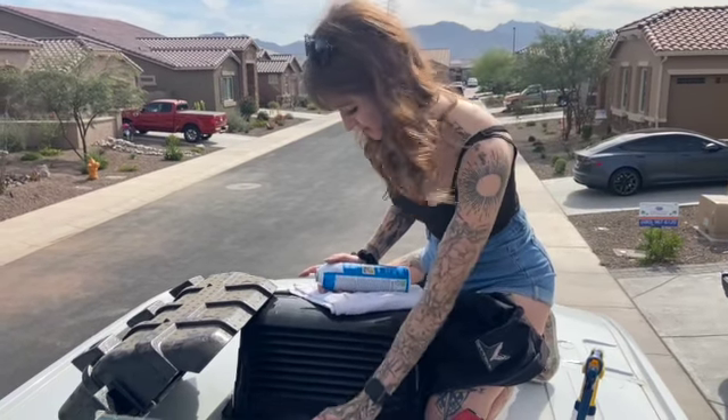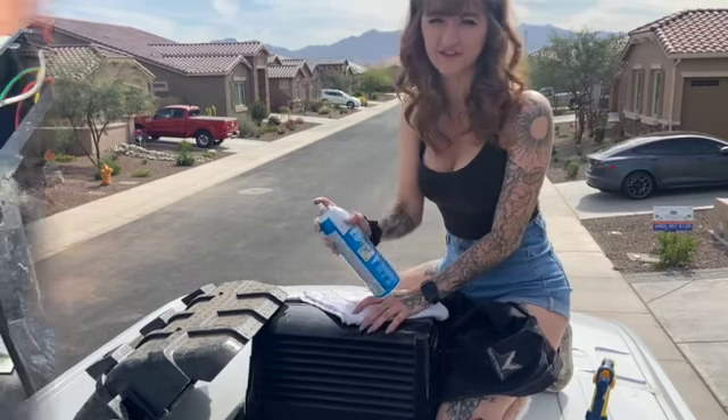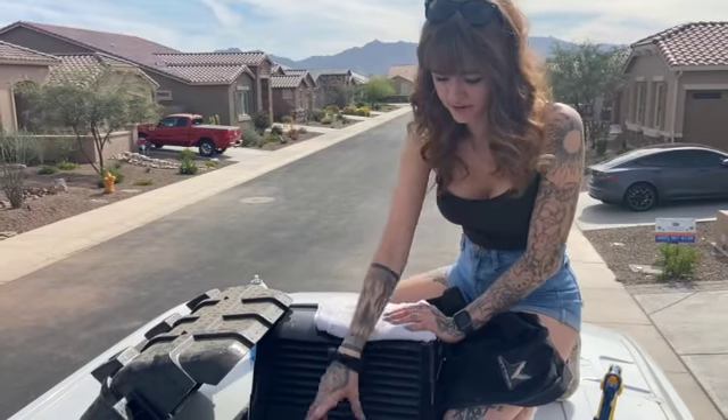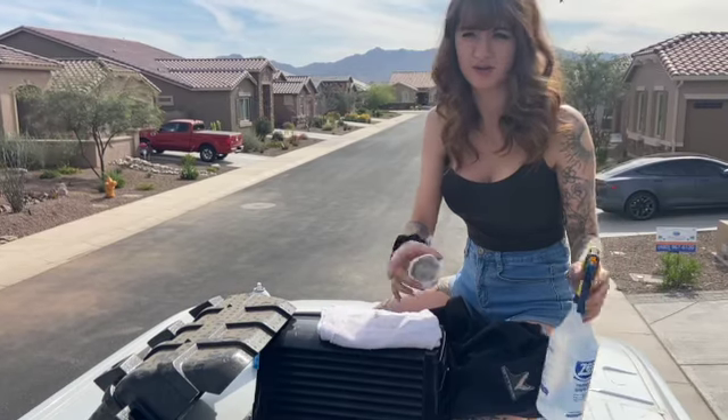I went ahead and did the bristles — it got a ton of hair and dirt off, which is awesome. Now I'm going to take this foaming cleaner and spray it and let it sit for a second. Once it's foamed down a little bit, I'm going to do the bristles again.